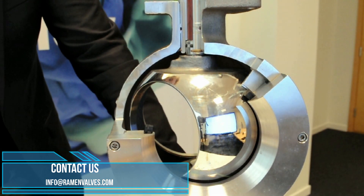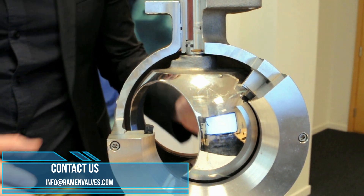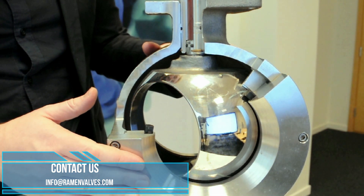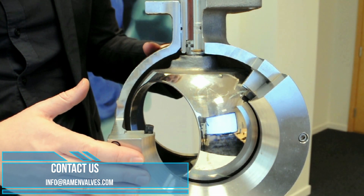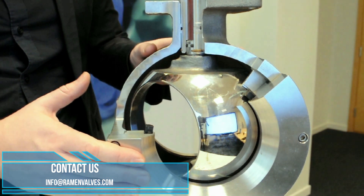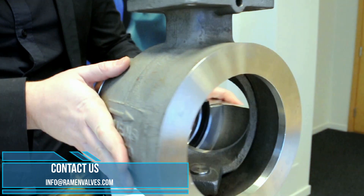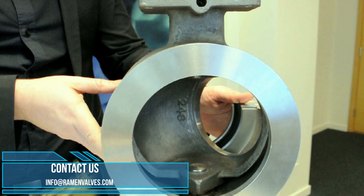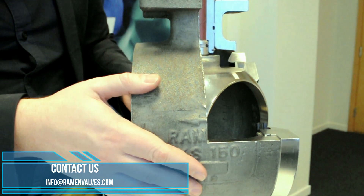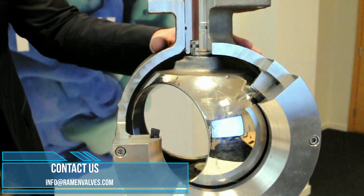Now let's look more in detail at this cross-cut ball sector valve. We can see the valve much better now. This is the front with a seat holding ring here — we will talk about this part later when we discuss the different models. This is the front and this is the back. As you can see, it is like a ball valve but with the ball cut in two, and this makes all the difference when compared to other segmented valves.